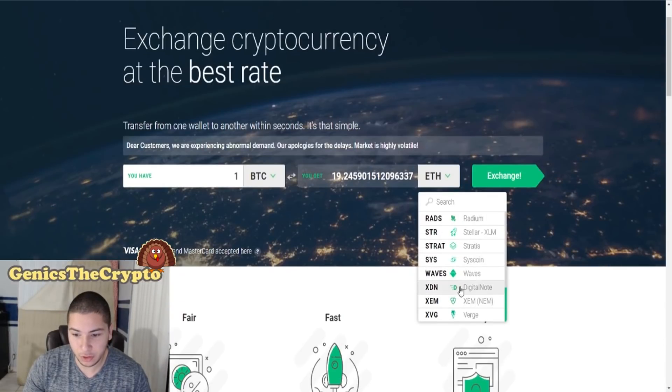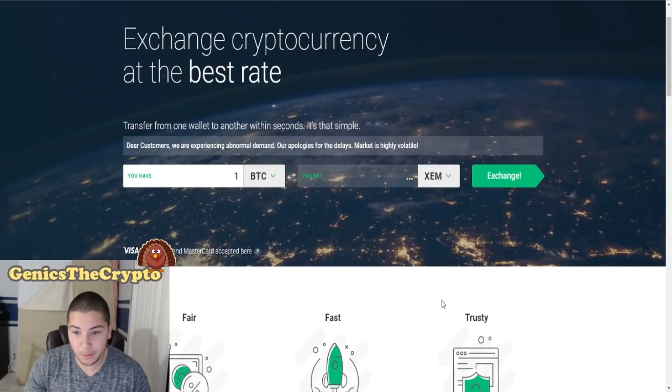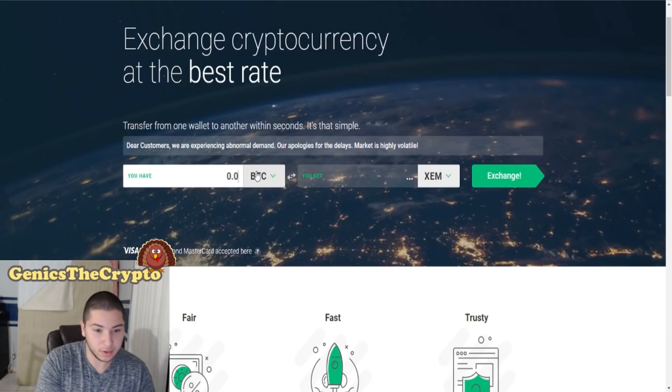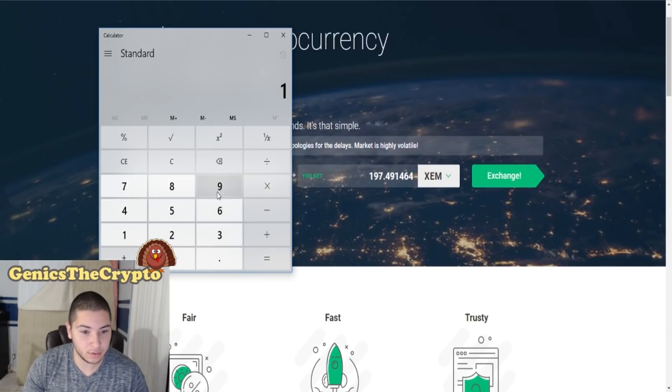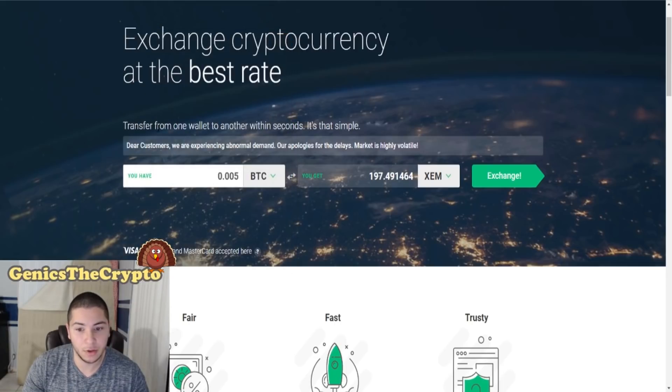Right over here where it says XEM — remember XEM is the coin of NEM — so you click XEM, and then it tells you how much you would get per one BTC or as much as you want to spend. Let's say we're gonna spend 0.05 BTC, then we get 197 XEM, which is roughly spending about $39 on XEM.